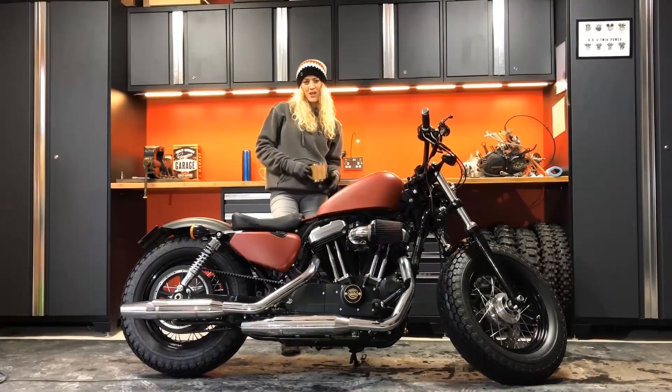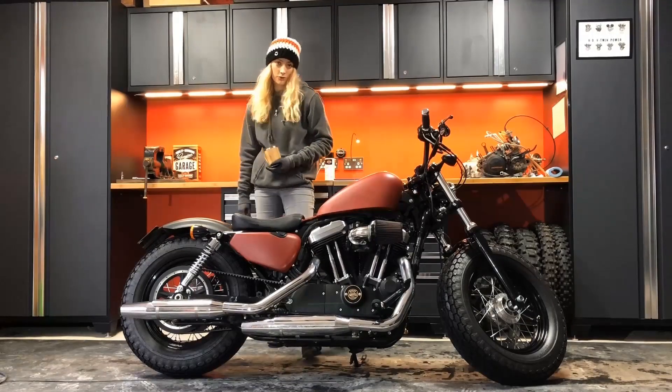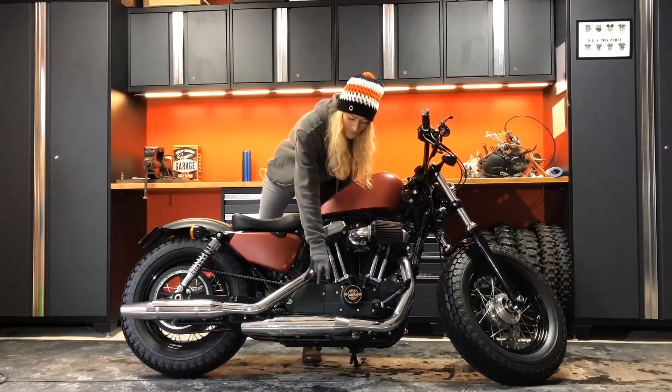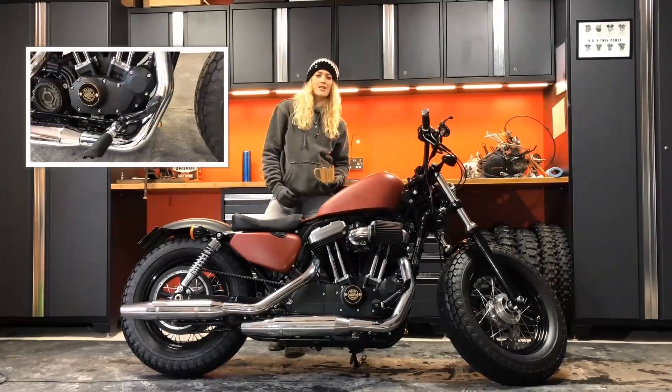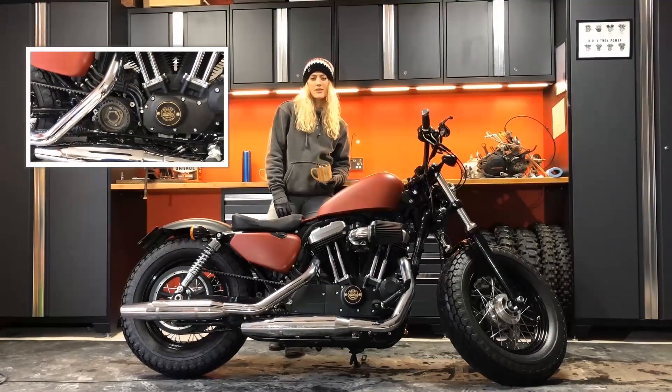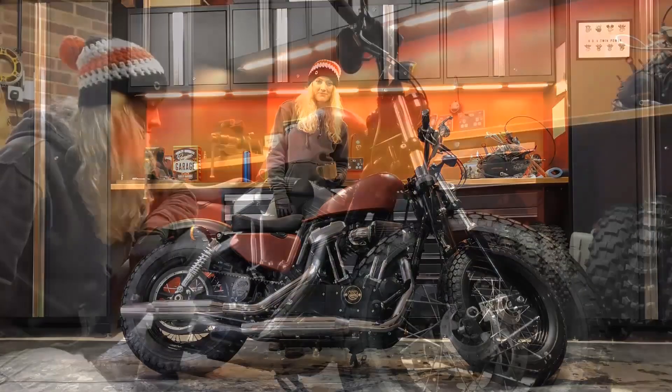Hey guys, I'm Vanessa from The Girl on the Bike and today we are going to be doing a beautiful custom on the 48 Sportster, cutting the cam cover. It's going to give it a really cut back, rugged, aggressive look — a really awesome custom look. Pretty simple to do and let's see how it's done.